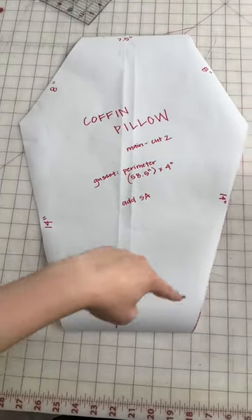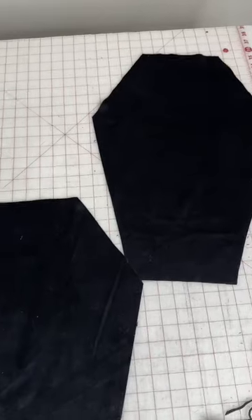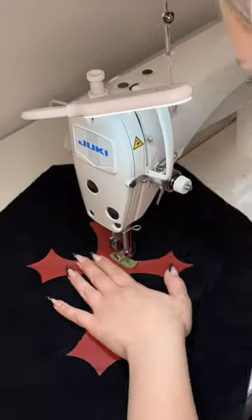Here's my pattern with the dimensions. You'll also need a gusset that's the perimeter of your shape and about four inches wide. Once you cut out all your main pieces, you can add a little design if you want. I cut this little red cross out and then basted it onto my main panel with basting spray. Once your design is sewn on,